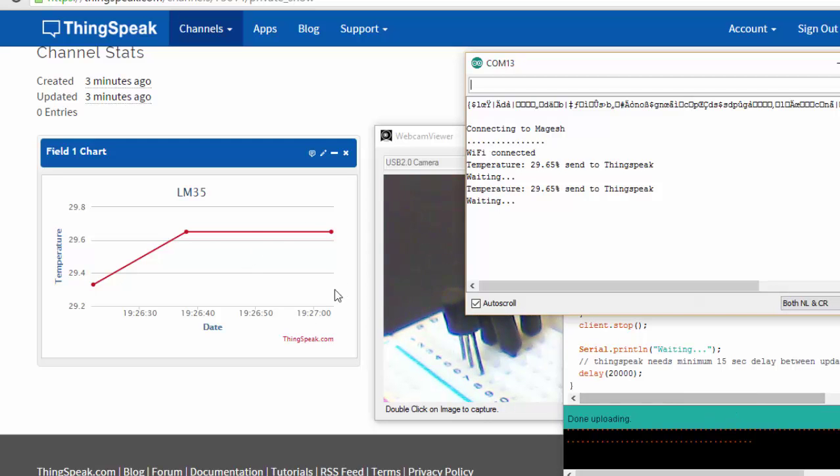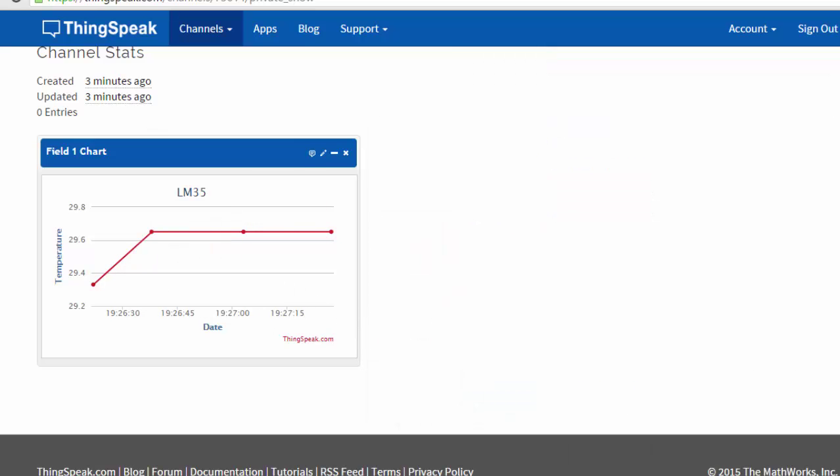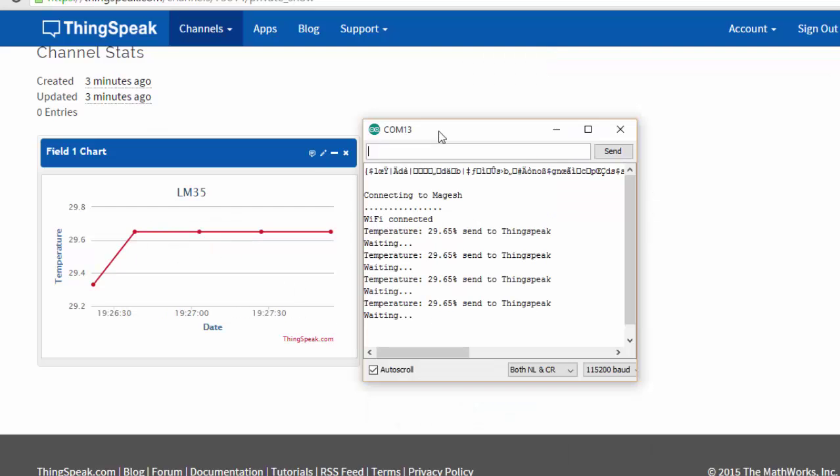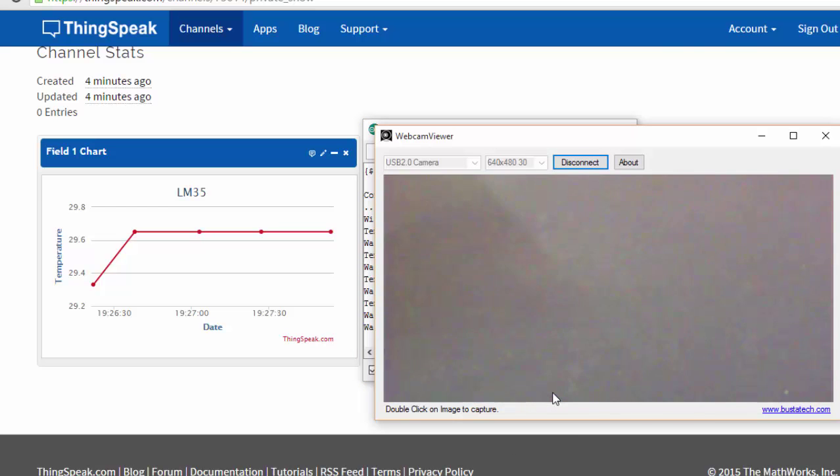I'm going to leave this for a few minutes and then come back to check how the temperature is responding. I'm going to put my sensor near my laptop vent, close to it, and we'll see how it responds.